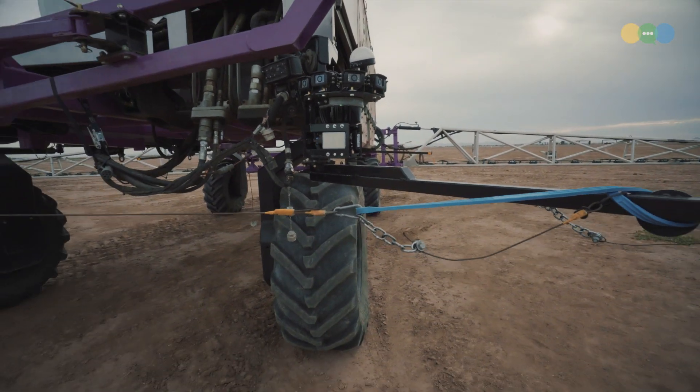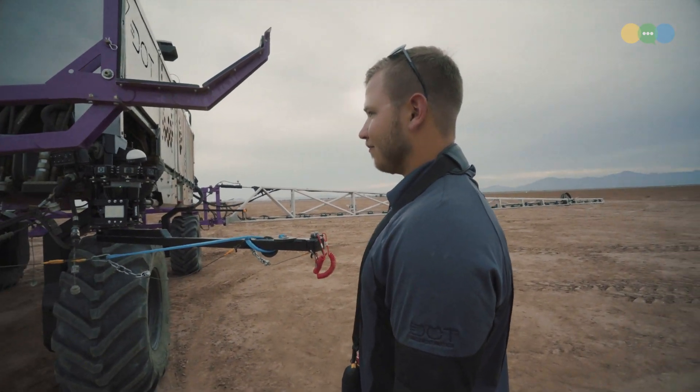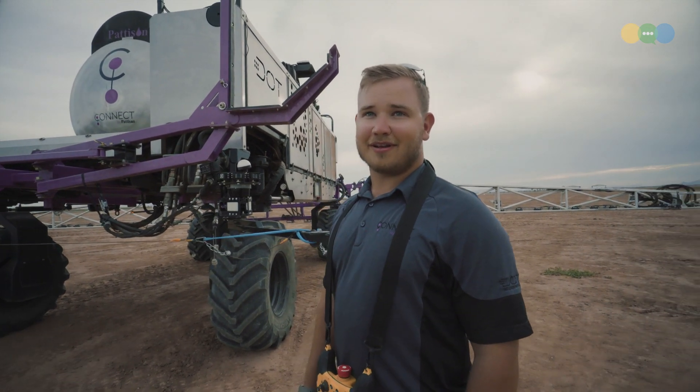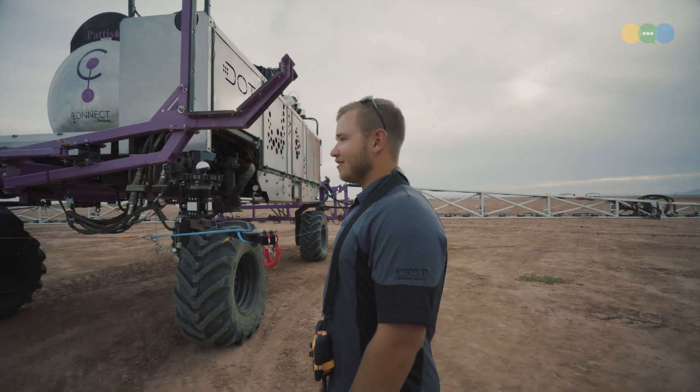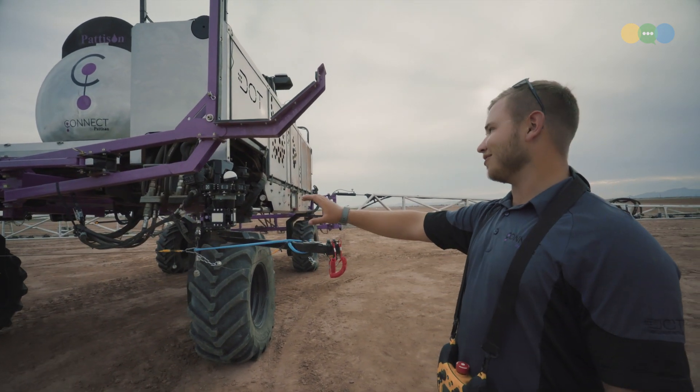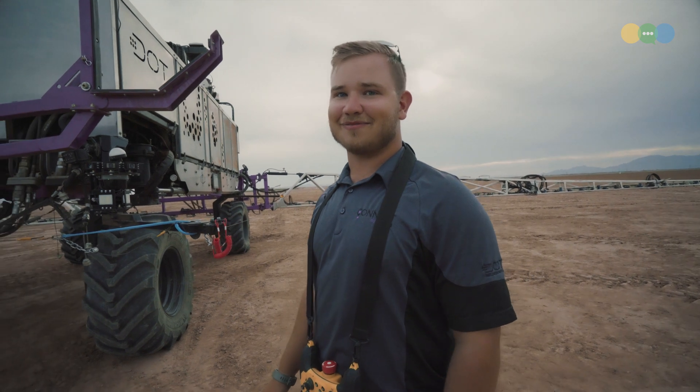How does Dot drive itself? What is it powered by? It looks like hydraulic motors on the wheels — is that correct? Yes. There's a Cummins engine under the hood, and there are operating hydraulic pumps — one hydraulic pump in each wheel — that allows it to move.